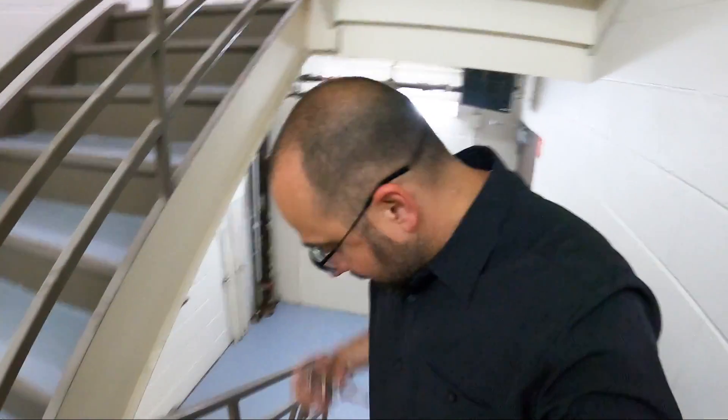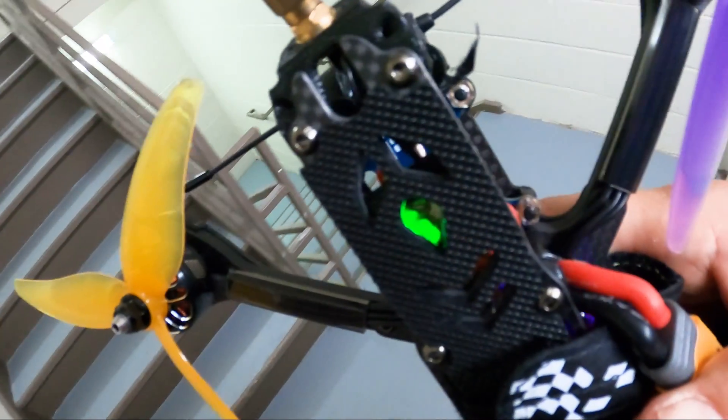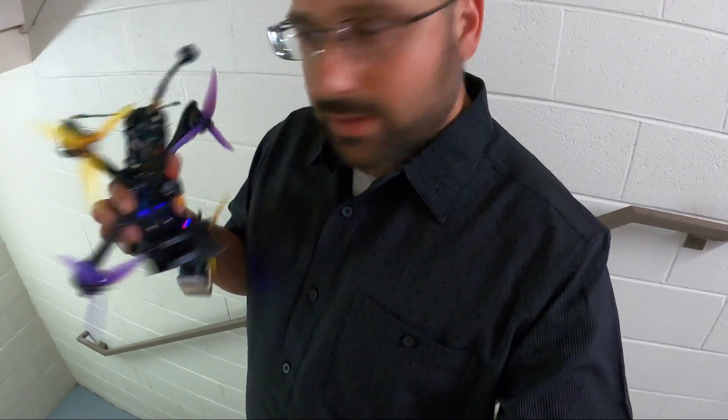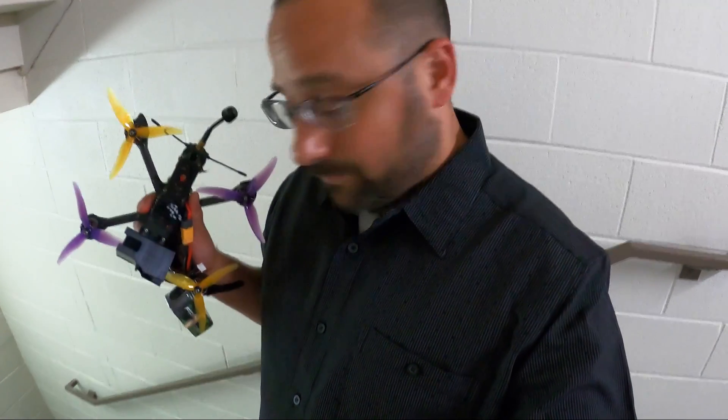Now let's try this one — a literally brand new Immortal T, barely touched, with the ends still on it. Let's see if that makes a difference. I don't really know what's going on with this one — we haven't even gotten down to where those quads are and it's going back and forth. It's the newest antenna but for whatever reason it's having the worst reception.